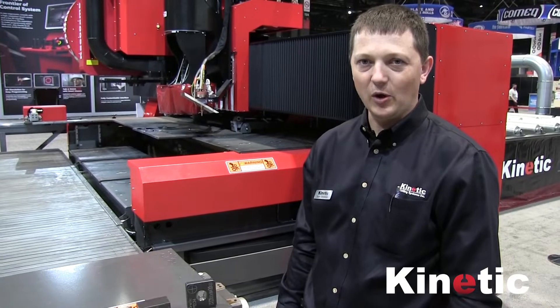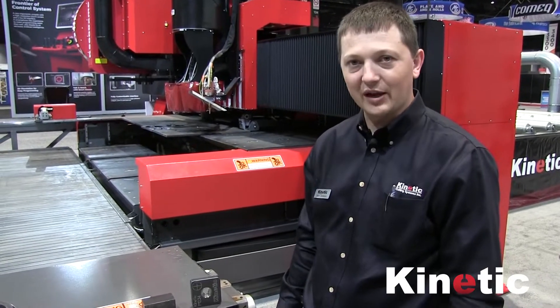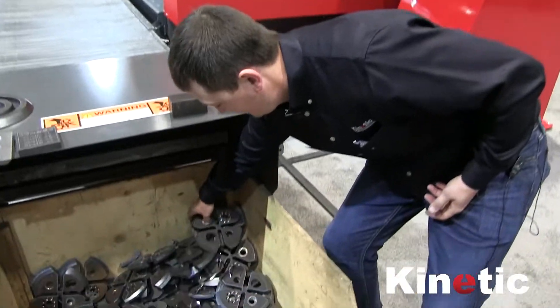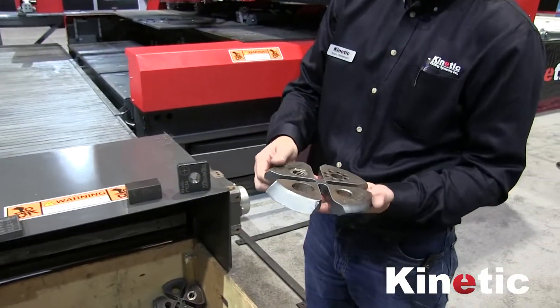This machine is great for small parts, so your operators don't have to get up on the table. They just run out on the conveyor and right into the bin. And here's the part that we just cut.